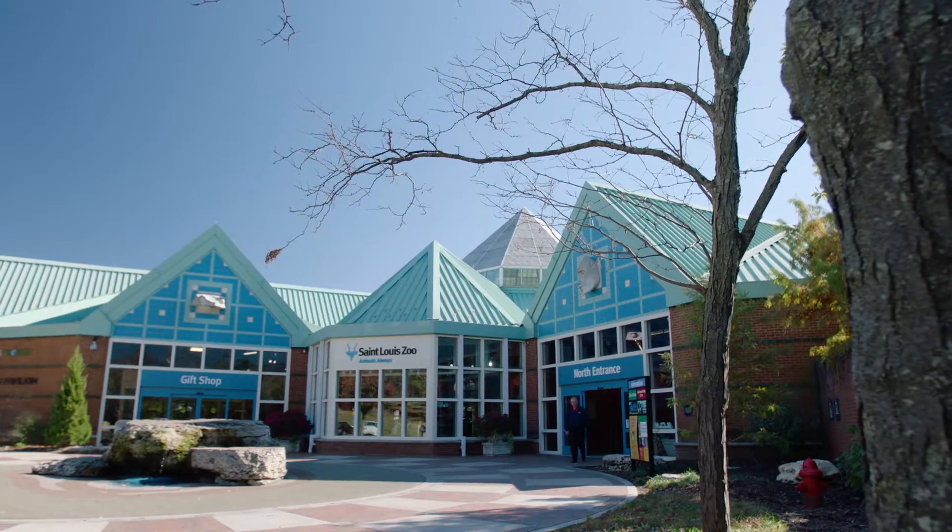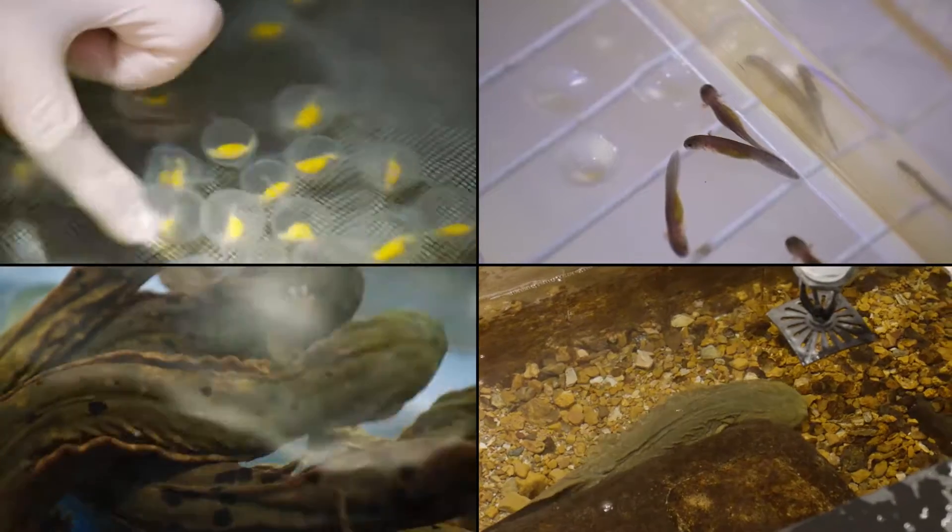Hi everybody, I'm Amanda and I'm Brian and we're here at the St. Louis Zoo to talk to you about how we raise hellbenders. I'm going to talk to you about how we raise the hellbenders from eggs to adults, and I'm going to talk to you about how we create the aquarium systems that we use to raise the hellbenders. Now let's go get started.